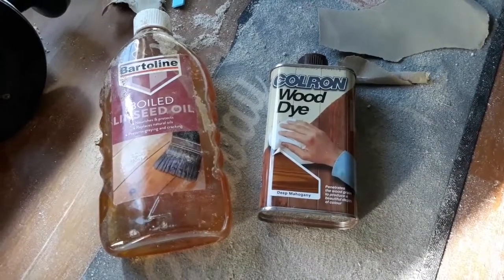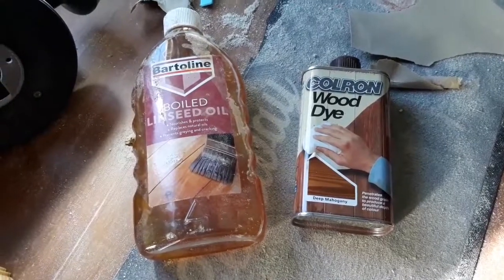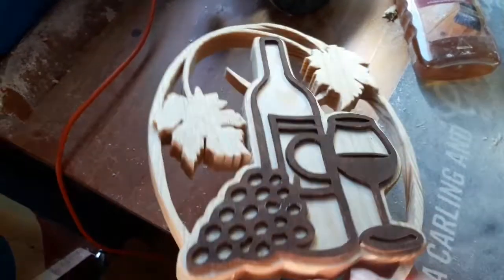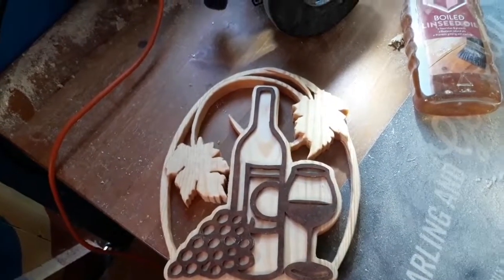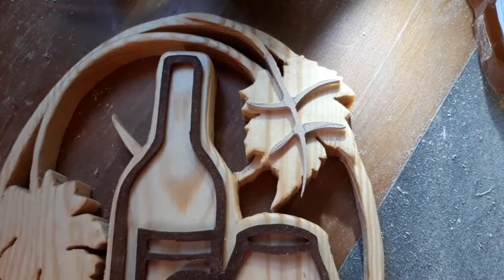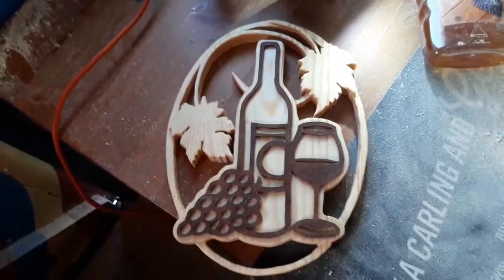We're about finished now. It was a wood dye on the wine bottle and grapes — deep mahogany it says, whatever's available in the shed, it could have been a totally different colour. And boiled linseed oil for the backing. We're finished now, it's all stuck down — one big piece, all finished with. And that's that little project done. I still say I need something on those leaves. I did attempt to cut out some vein effect and stain that the same and put it on afterwards, but it might just be too much going on there. So for this video we'll do away with that, and that's just finished. Thank you very much.